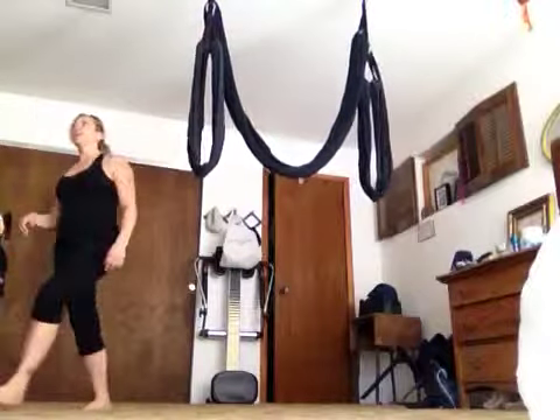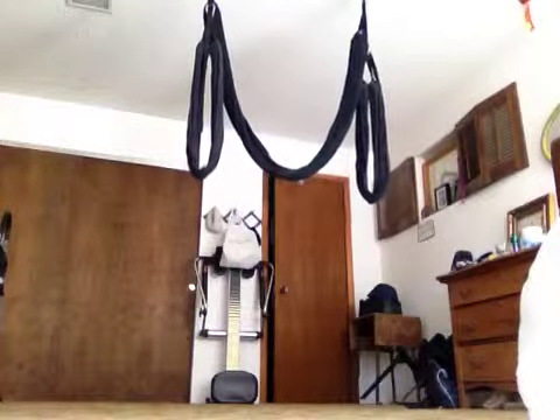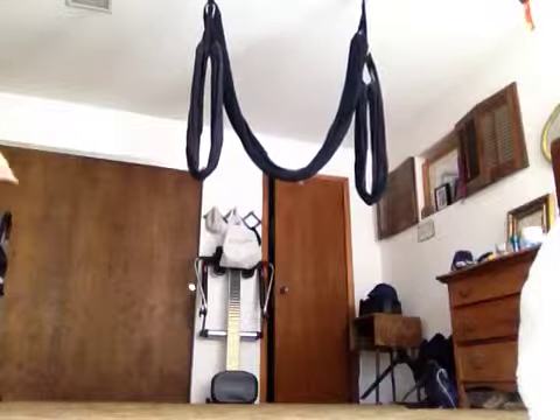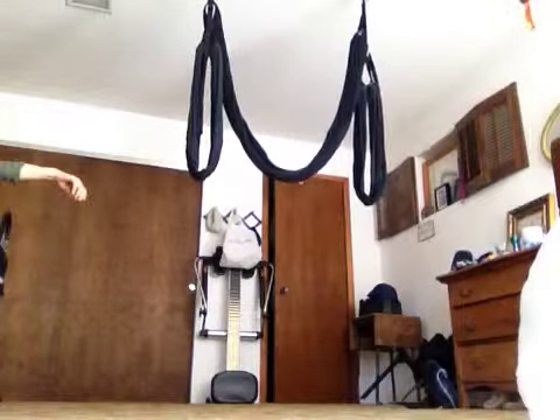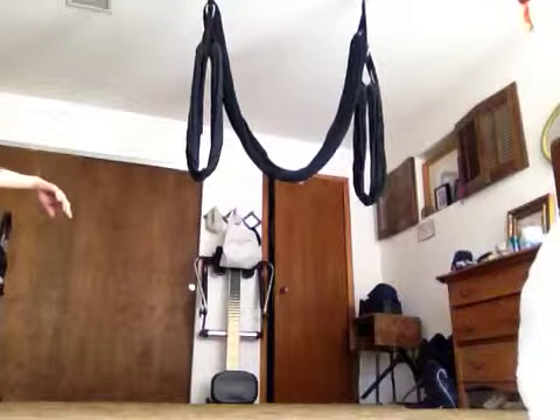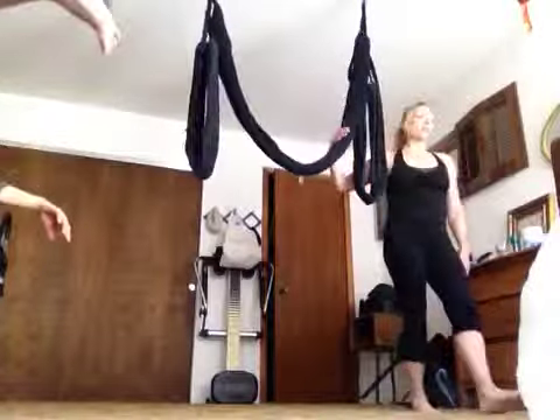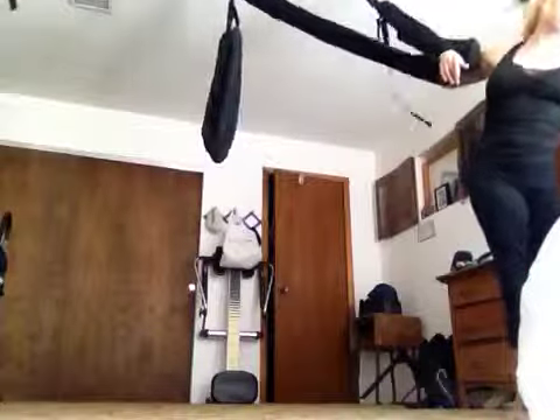There you go. That's it. That feel good? Yeah, it's so exhilarating. Good job. Okay, so you got that. We got the side flips.